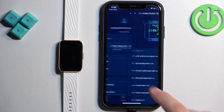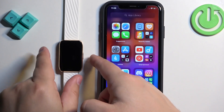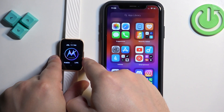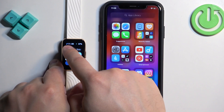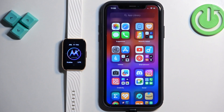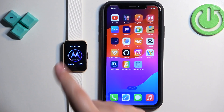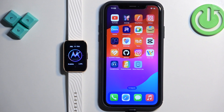The watch should appear on the list of My Watches. Tap on it to open the settings page. On your watch, wake the screen and open the quick panel — you will see a chain link icon, which means the watch is connected to your phone. That's how you pair this watch with the iPhone. Thank you for watching — if you found this video helpful, please consider subscribing to our channel and leaving a like.